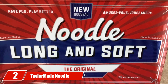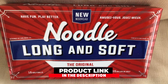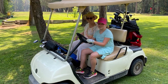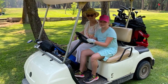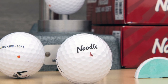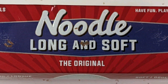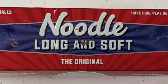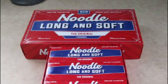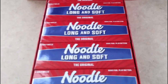Moving on to number 2: the TaylorMade Noodle Long and Soft Golf Balls. Ball loss is an unwanted issue that all golfers aim to limit. If you care about this and don't want to break your bank account after a few holes, I suggest the TaylorMade Noodle — the most affordable golf ball on my list. These TaylorMade balls do their job despite the low price range. They have two layers with a thin cover, a large core, and over 300 dimples around each ball. They offer two pack sizes with 15 and 24 balls.